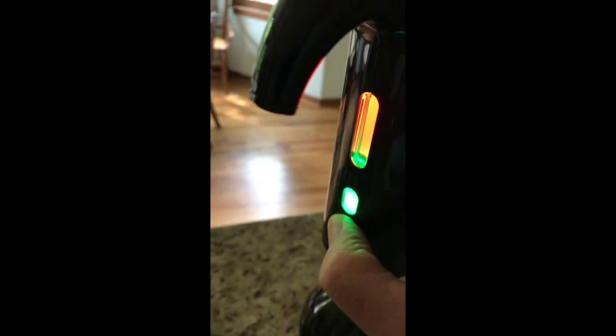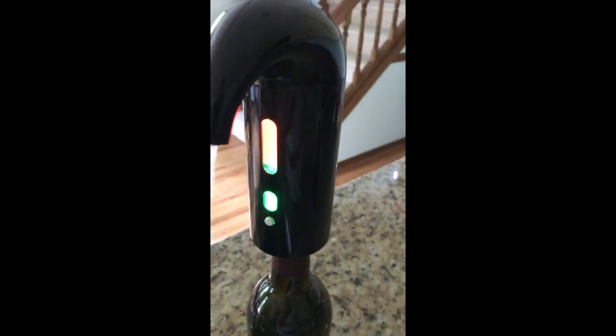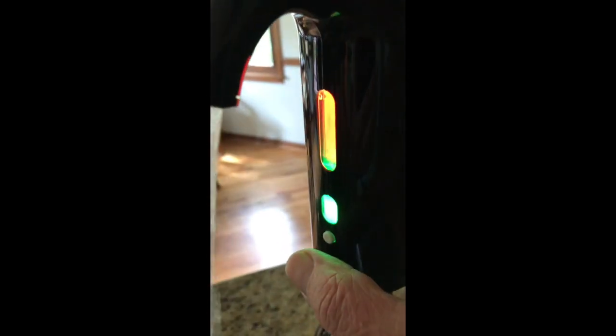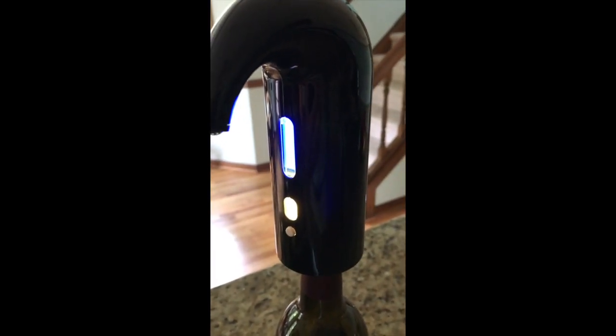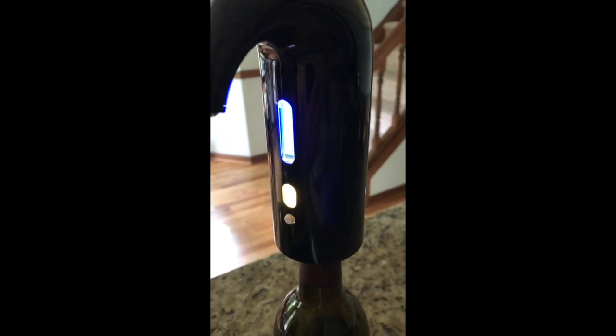Press the button once. Press it again — the top light goes to blue and the bottom light goes to white. And this is kind of where we end up; none of the lights ever go off.